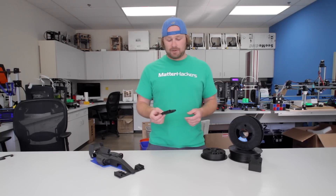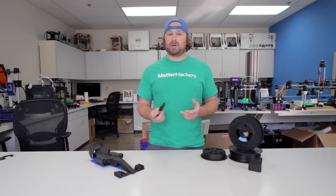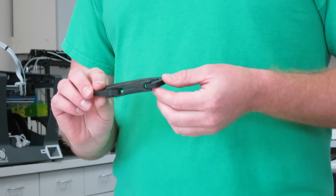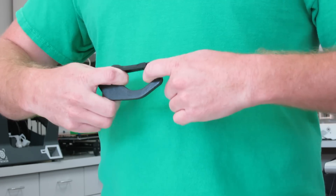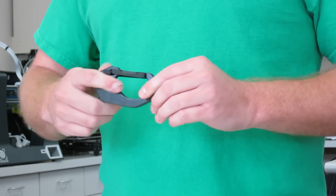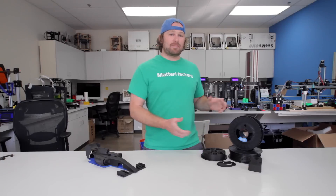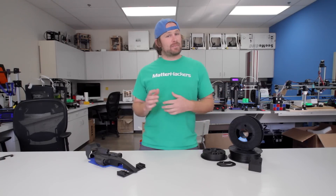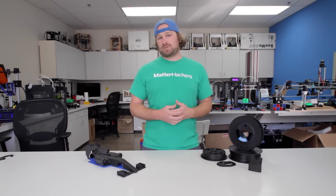This carabiner printed in PLA broke at about 50 pounds, maybe even a little less than that. Printed in Nylon X, it broke at over 300 pounds. So you get just really crazy strong materials.